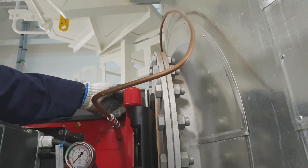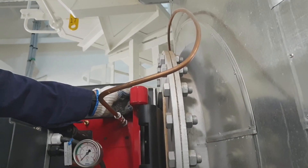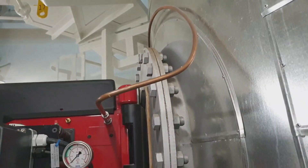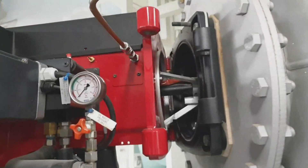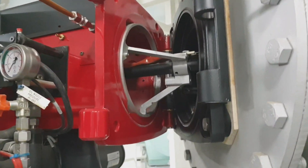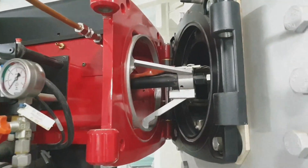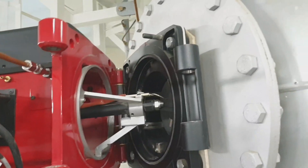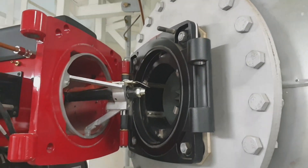It is called a composite boiler because it is a combination of a boiler and an exhaust economizer, in which the generation of steam is by the flue gas of the main burner and the exhaust gas of the main engine.